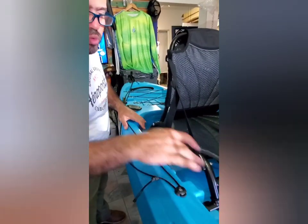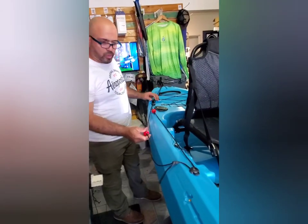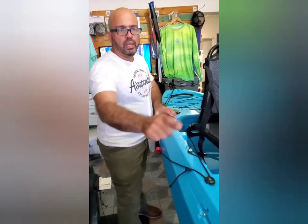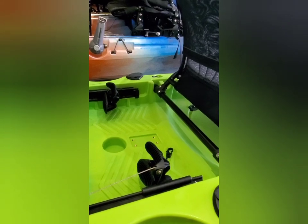La silla tiene el mismo ajuste: alto y bajo. Y este es el sistema de subir y bajar el timón. El guía es lo que mueve el timón a la derecha y a la izquierda.